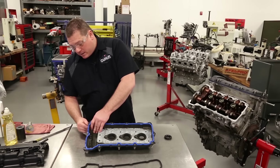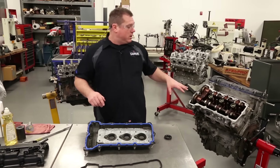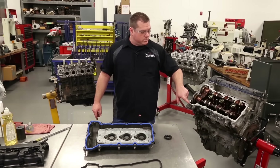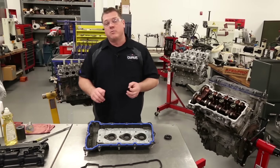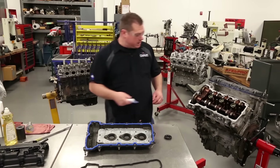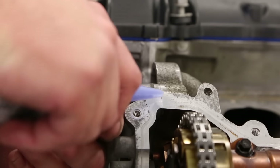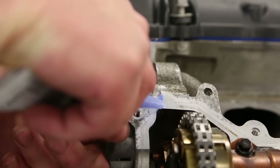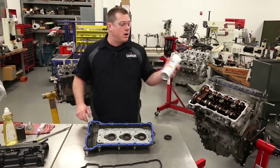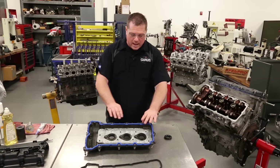We talked about the use of sealants earlier — the factory did use sealant on the factory valve cover gasket, and we're going to put a little sealant back in here as well. We're going to use this in the two sections where the timing cover meets the cylinder head, at the T-joint. Just take a little bit of silicone and bridge that gap, nothing excessive, so when you put the valve cover gasket on, you won't have a leak path there. Otherwise, we recommend the surface be installed clean and dry — use brake cleaner or rubbing alcohol to make sure you've got all the oil out of there.